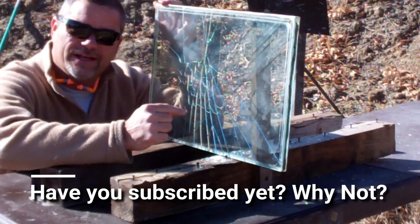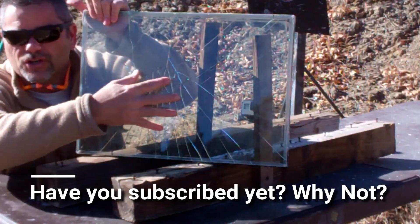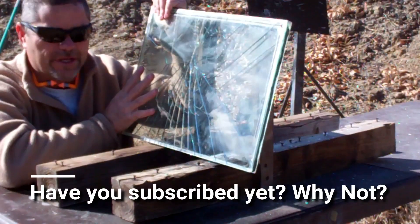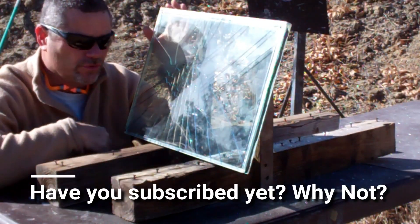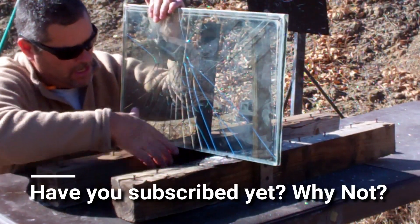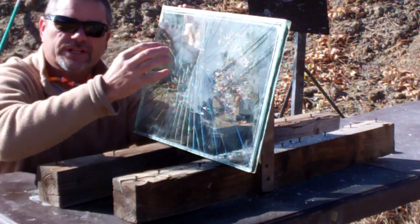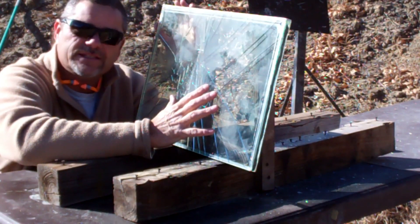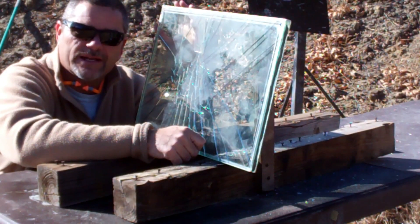I've got the 5/8 inch glass set up. This piece here is cracked — I have another full good piece that I'm saving for the .223 test. I just wanted you guys to know the first layer of this one is cracked, but let's see how it holds up even with the cracked glass.